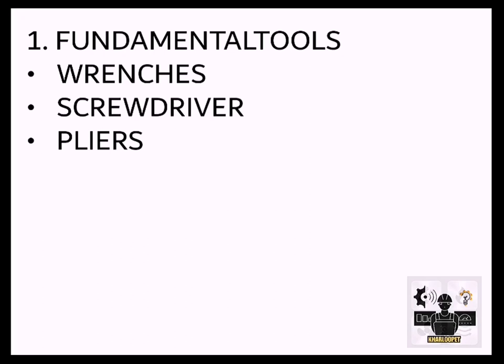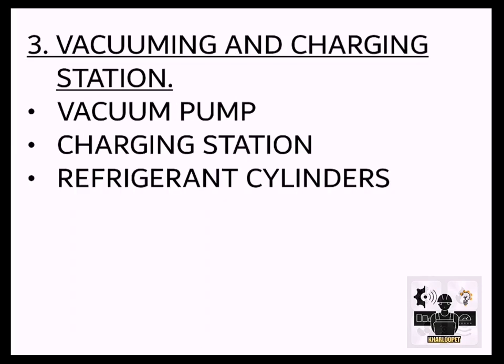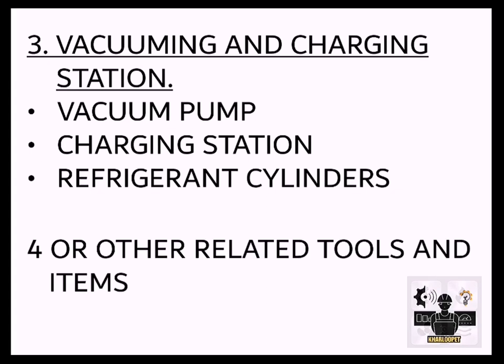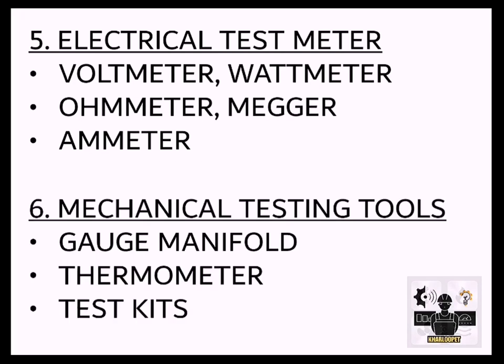Tools and Equipment categories include: 1. Fundamental Tools — Wrenches, Screwdrivers, Pliers. 2. Tube Processing Tools — Tube Cutter, Flaring Tools, Swagging Tools, Bending Tools. 3. Vacuuming and Charging Station — Vacuum Pump, Charging Station, Refrigerant Cylinders, and other related tools and items. 5. Electrical Test Meters — Voltmeter, Wattmeter, Ohmmeter, Megameter, Ammeter.